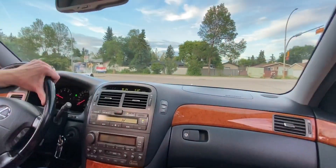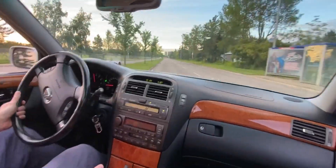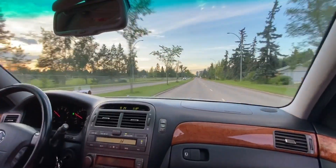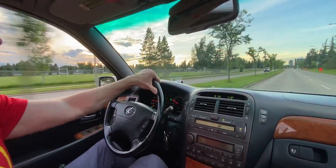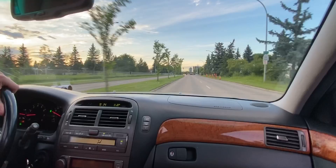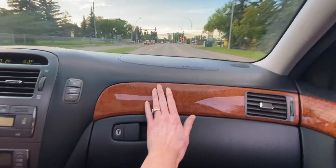Oh my god! Did it do it? It spun the tires a little bit. It didn't squeal the tires. Poor little Lexus — what are we doing to you?